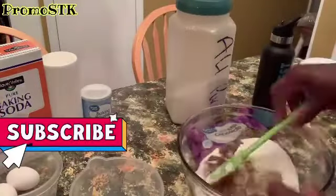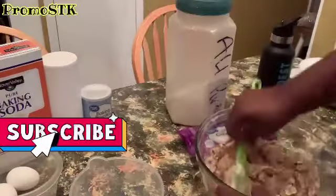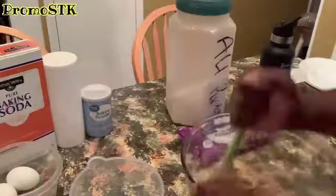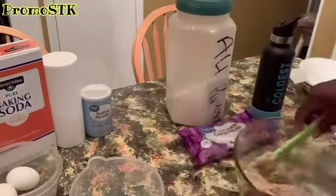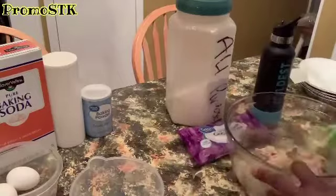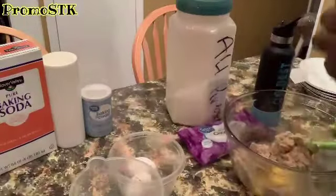You're going to get it all creamed up. Once you get it all creamed up, you're going to start with adding your eggs. You're going to add two large eggs and make sure when you're adding the eggs, you're mixing it up, making sure the eggs are getting incorporated.